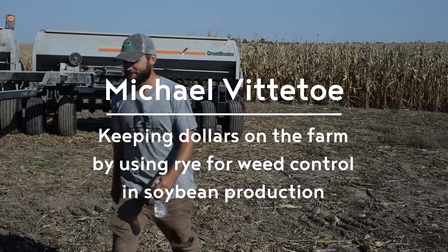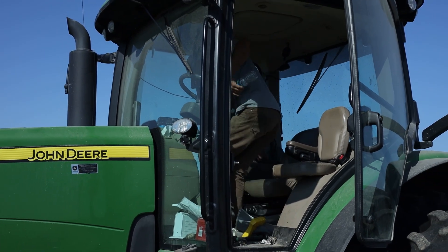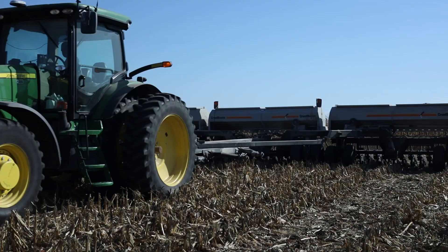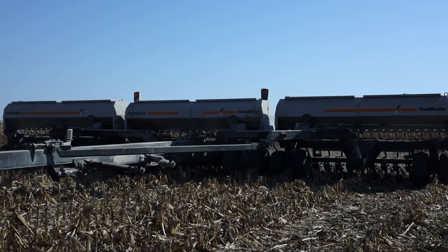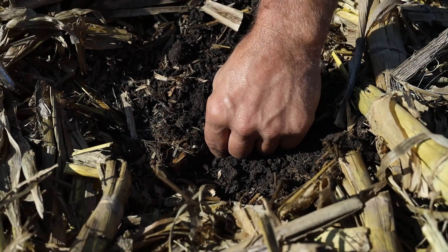I'm Michael Vitito, farming in Washington County — we're down in the southeast corner of the state. I'm going to talk about what we did this past growing season in 2021 for our soybean program.